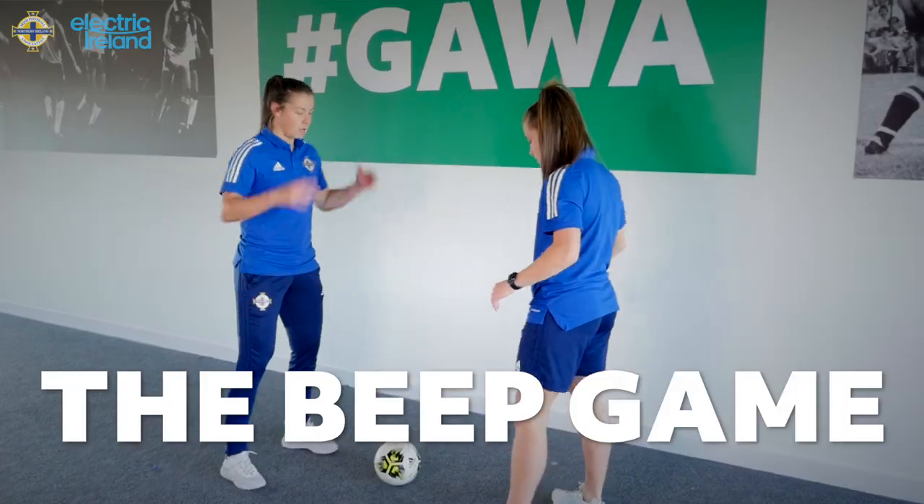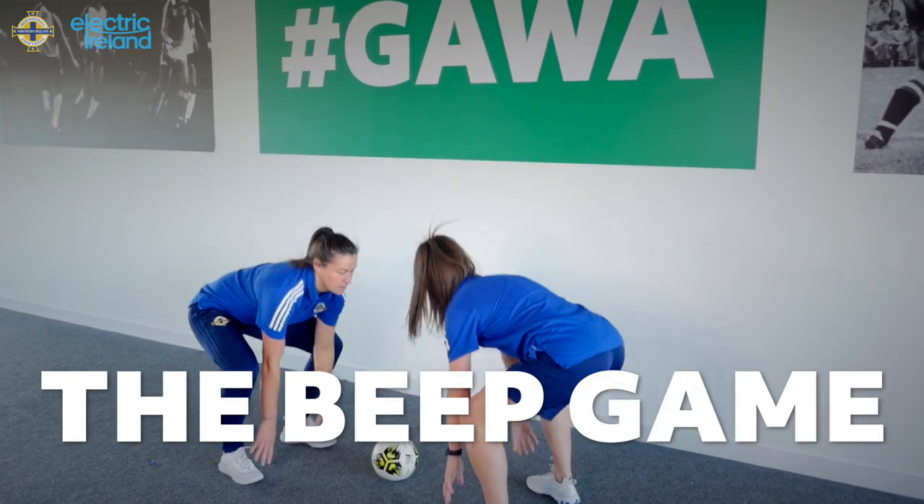Week three is the beep game. You can play this at home with any family member. The only equipment you need is a football, or you can use socks or anything else that you think you can sit in the middle and grab.